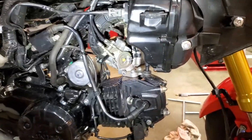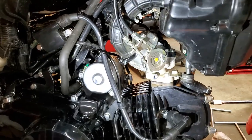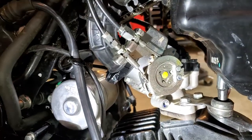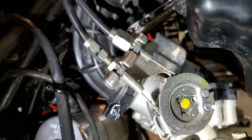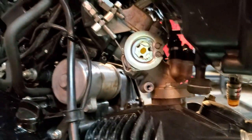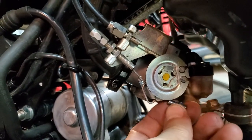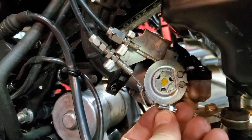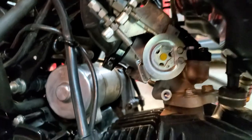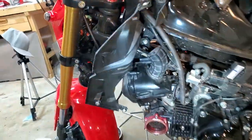Dave here with the Honda Grom 2020, but this applies to tons of different Grom and Monkey models. The main idle adjustment is this pulley right here — there's an adjuster screw, this little guy here. That's basically a holder, and that's how you really adjust the throttle, by the pulley.